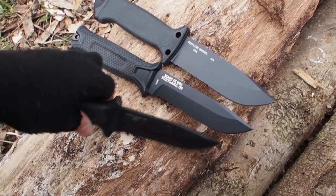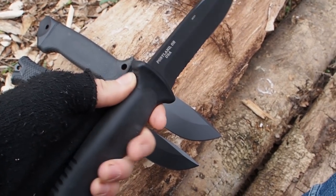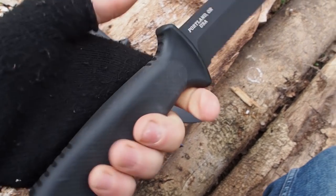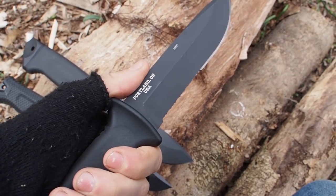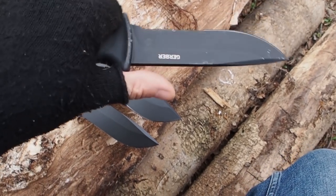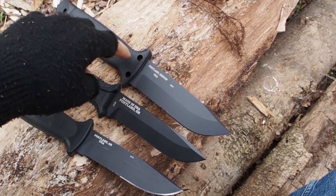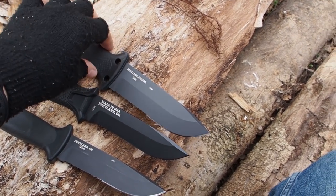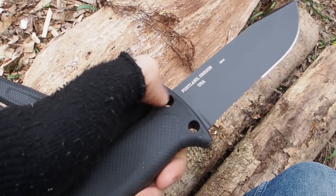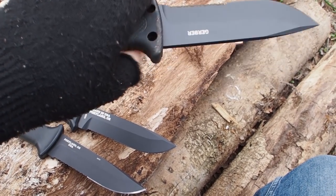All three knives have a proper finger guard and also a thumb rail with a ridge. Some people like that, others don't, because you cannot really place your thumb straight on the back of the blade — you always have to go over the ridge and carve like this. It adds a little bit more security if you have both a finger guard and this ridge, so that you don't slide over. But some people don't like having this on top because they cannot carve easily by putting their thumb on the blade.